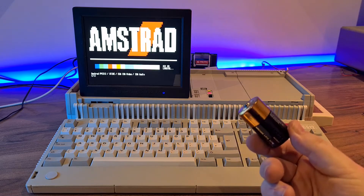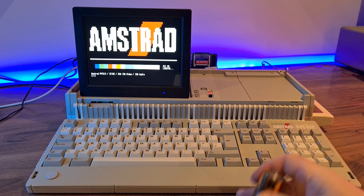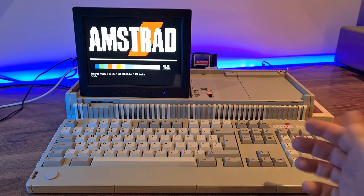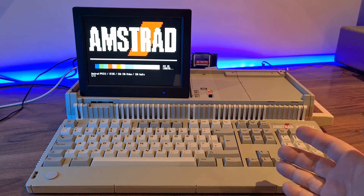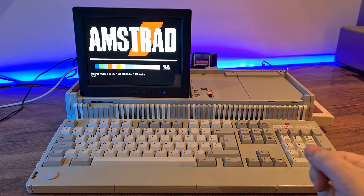You could fit 10 D-type batteries, but that's not really a practical option. Amstrad already figured out that they need 4 AA batteries to keep the real-time clock going on the desktops. Since the PPC uses the same chip, we know that a single coin cell won't do.